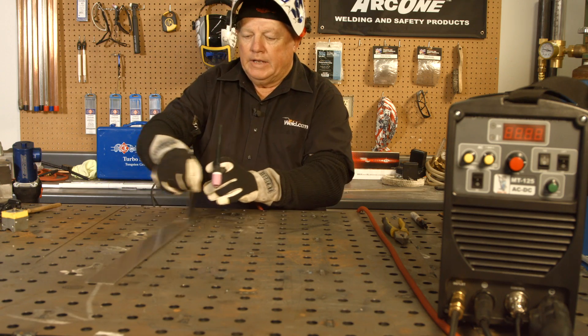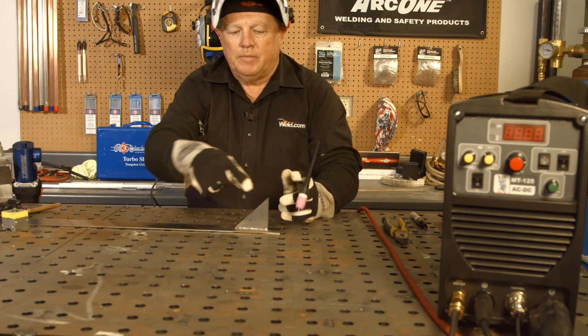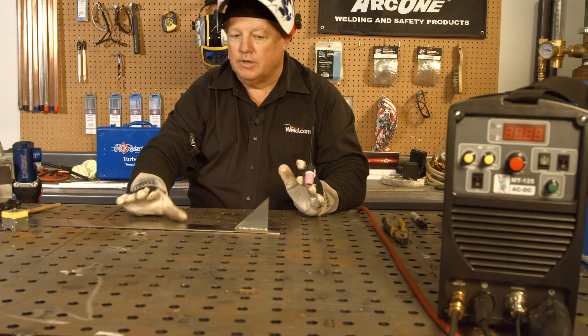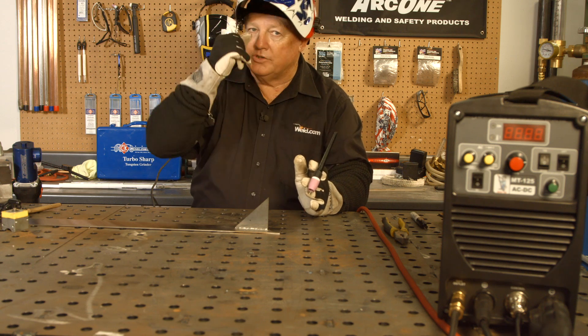Now that I've finished welding, I've got the two components. I've got mild steel right here, to stainless steel. Now take a look at the finish — the finish on the stainless is really, really good. The finish on the steel is not; it's got rust and oxides and everything else on it.